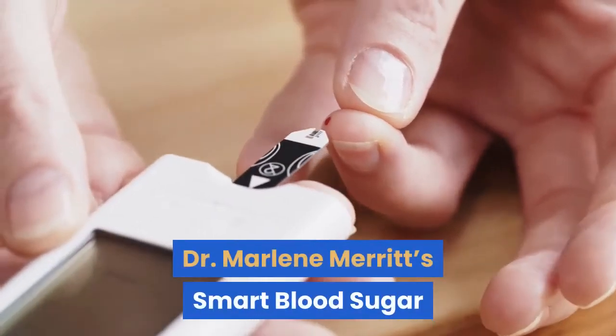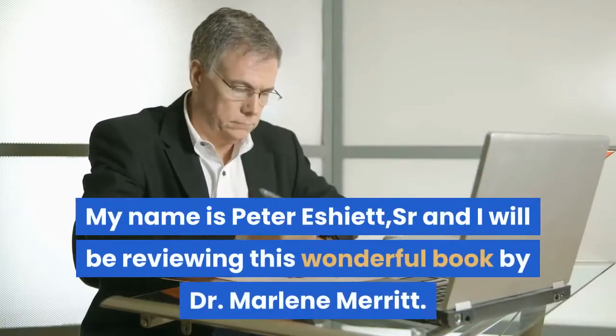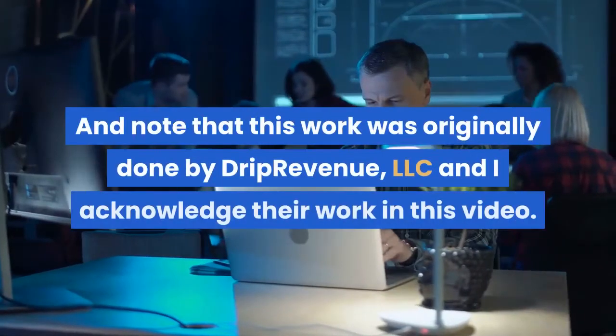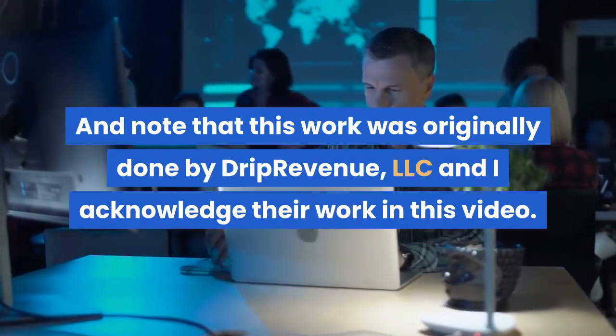Dr. Marlene Merritt's Smart Blood Sugar. Hi guys, my name is Peter Eshiott Sr. and I will be reviewing this wonderful book by Dr. Marlene Merritt. Note that this work was originally done by Drip Revenue, LLC and I acknowledge their work in this video.